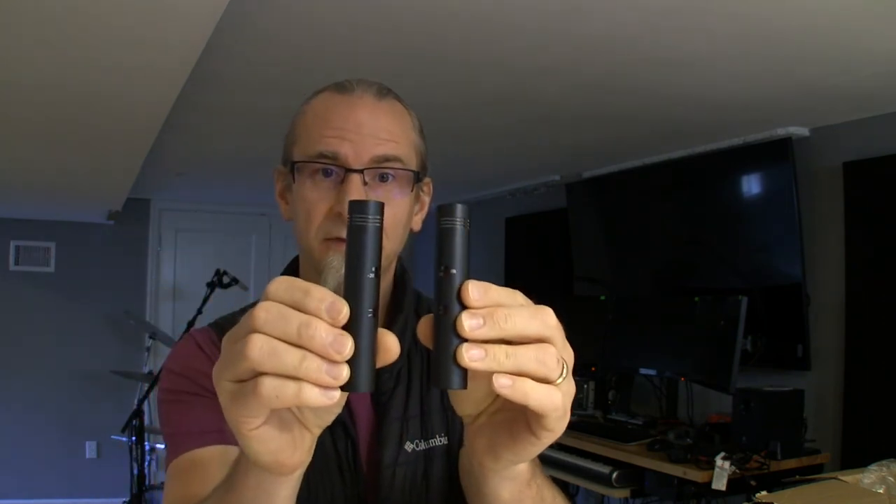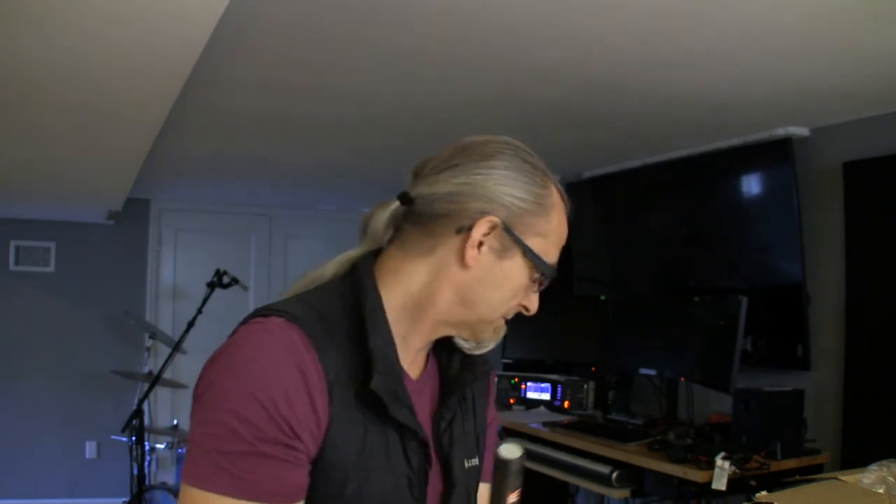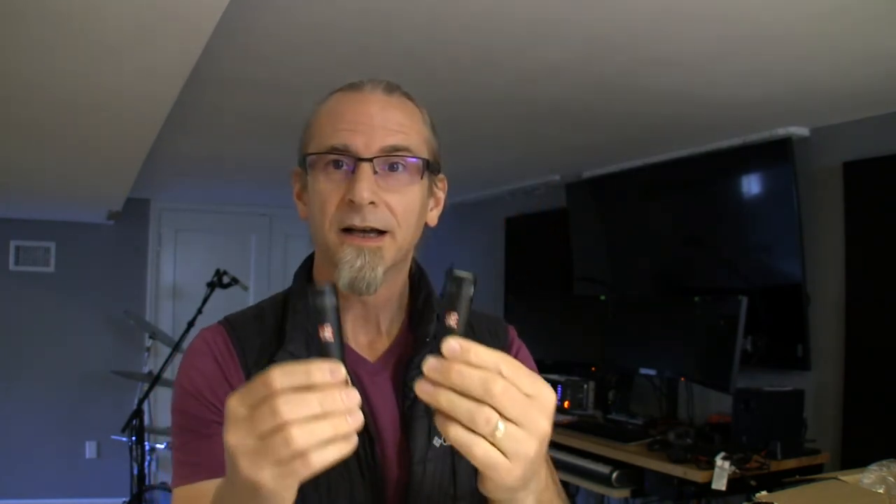So there you go — SE Electronics. Looking forward to using these down here in the studio. Hopefully get some singing drum covers coming real soon. Mad Wagon practice coming up. Going to bring these into the shop and see how they record all the cymbals and the big kit in there. That'll be fun.